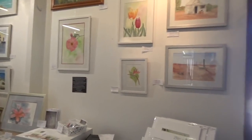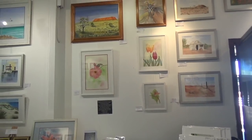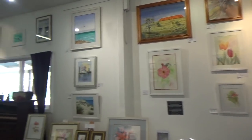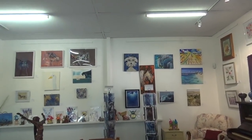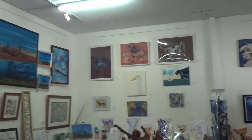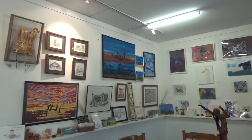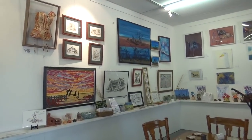There are five artists here in total and they range from watercolors to acrylics, and then we've got a mixture of sketches, painting, sculptures and what have you.